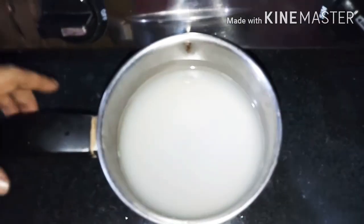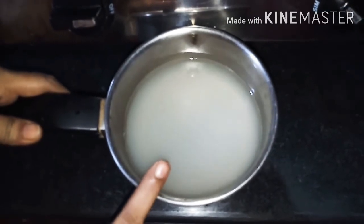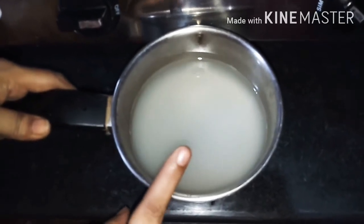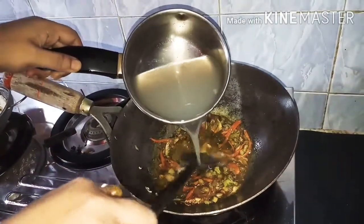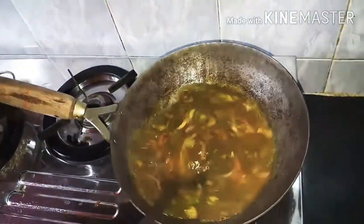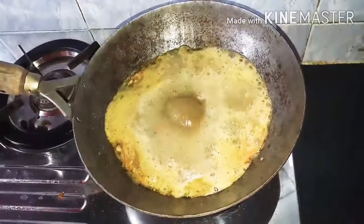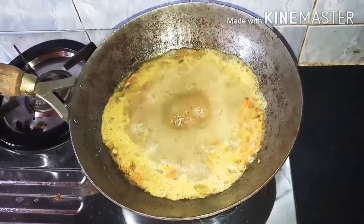Now we will be adding the noodles. We will keep the noodles hot. I'll add some noodles and put them in a bowl. I'm going to boil these noodles.